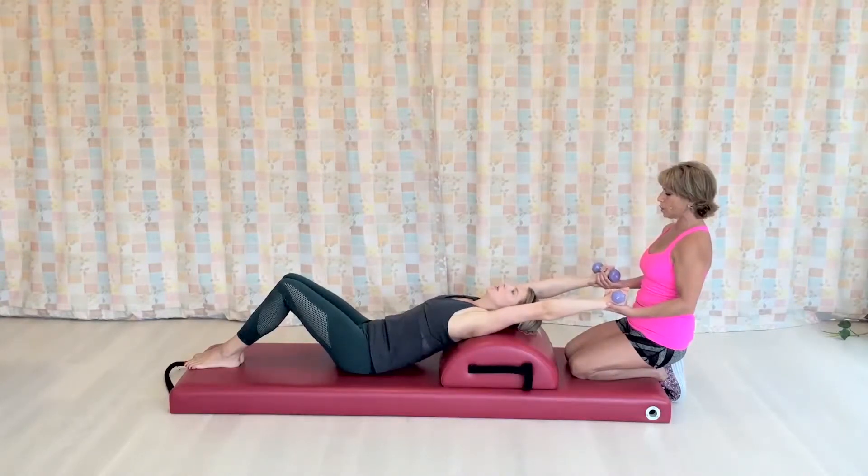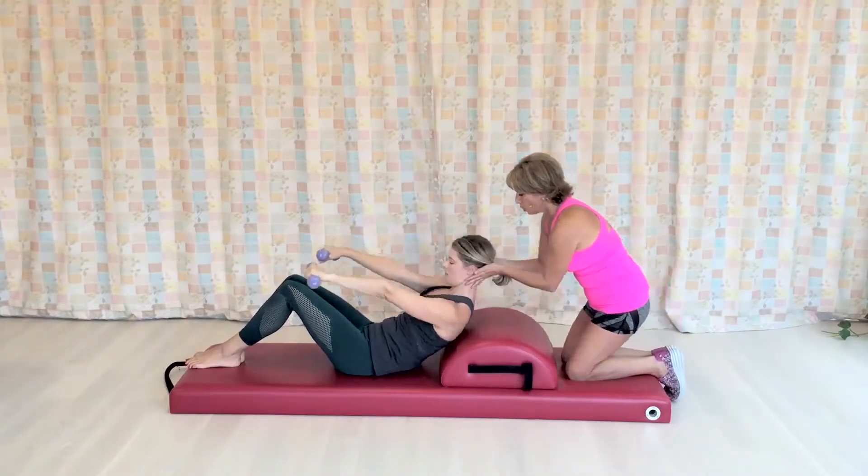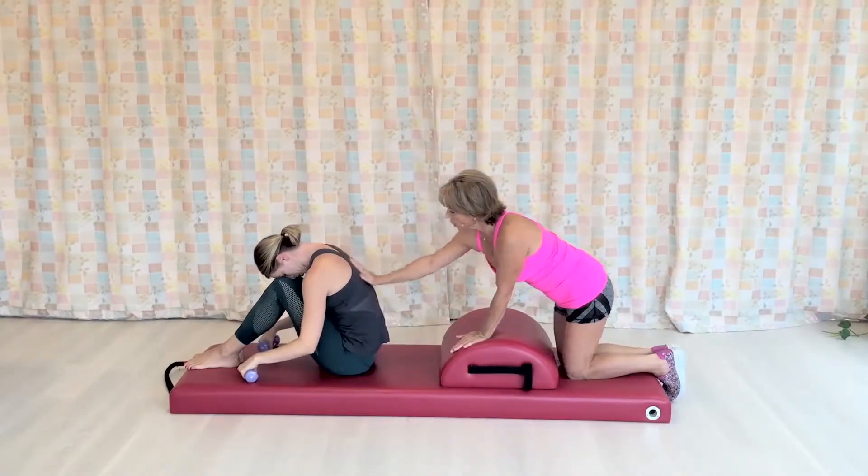Exhale, reach, open the chest. And then at the end, make sure you are supporting the neck, exhale all the air and finish in flexion.